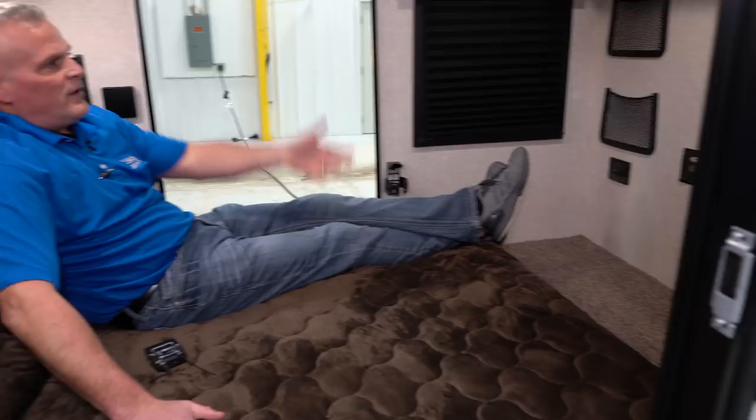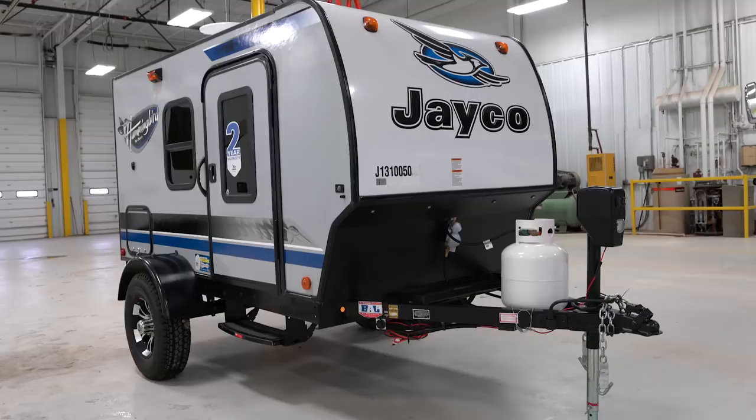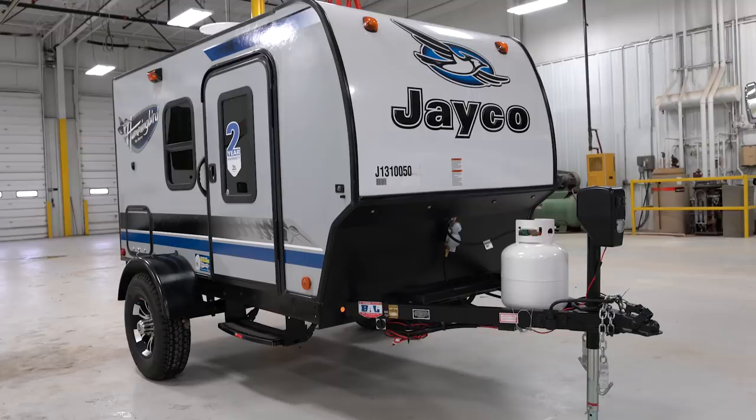Jayco Nation, thanks for watching today — we really appreciate it. You can get on our website at www.jayco.com to check out the new Hummingbird 10RK, any of the other Hummingbird towables, or any of the Jayco towables. All great products, and again, we just appreciate you. Have a great day.